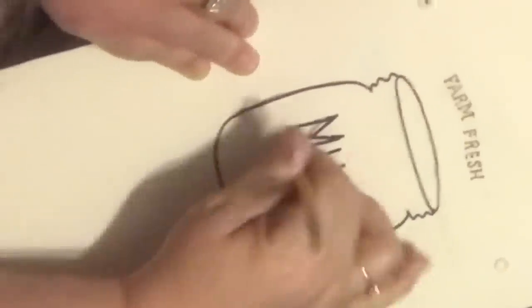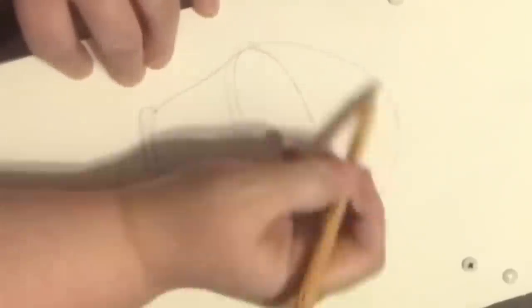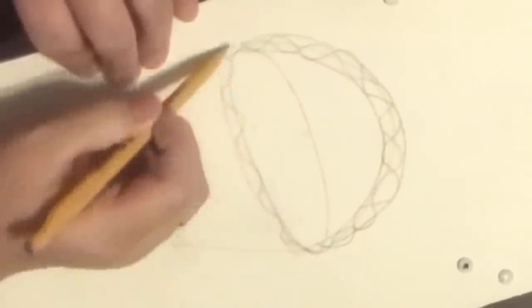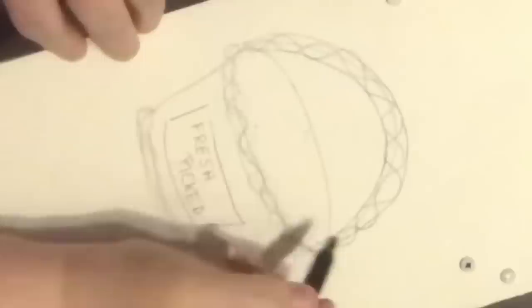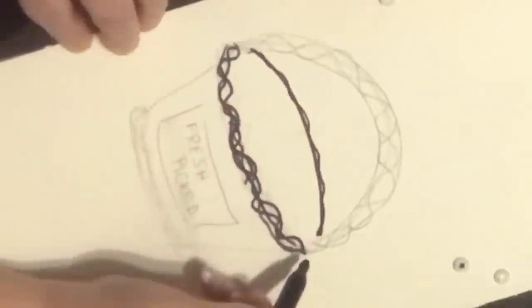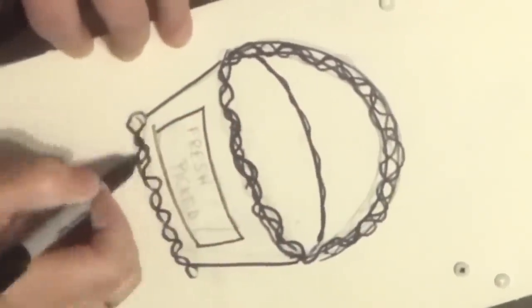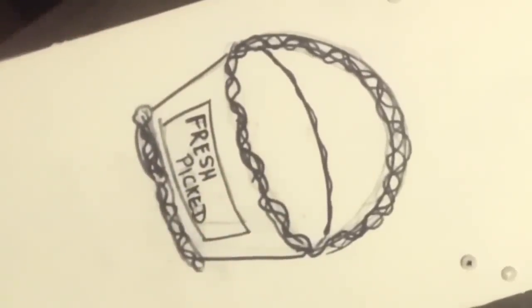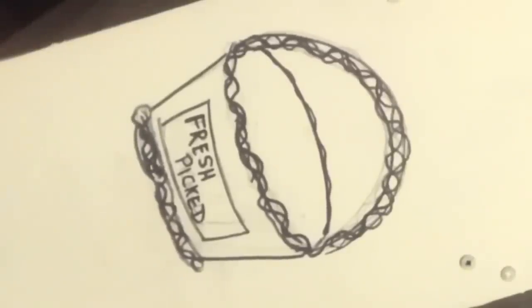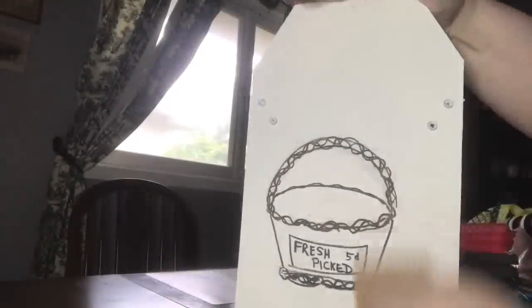I erased all the pencil lines — make sure your Sharpie dries before you do that. On the other side I made a very simple basket with wavy lines for handles and trim, put a sign on the front that says 'fresh picked five cents.' I left the basket empty — do I put flowers, fruit? — I just left it as a basket. Nobody said there has to be milk in the milk jar or fruit in the fruit basket, so go ahead and do whatever you want. I'd love to see it on social media!